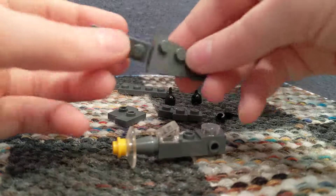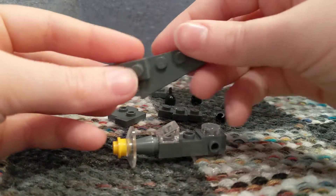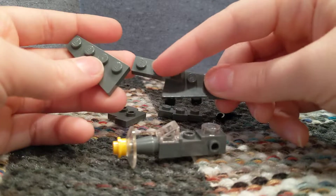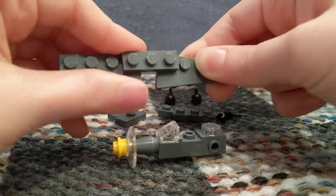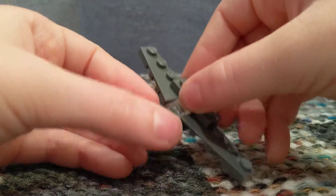Now, time for the wings. You're going to take two of these — not really sure what you call them, we'll come up with a name for them. Then you take a 1x3 dark gray, and then you just stick them on the sides like that.